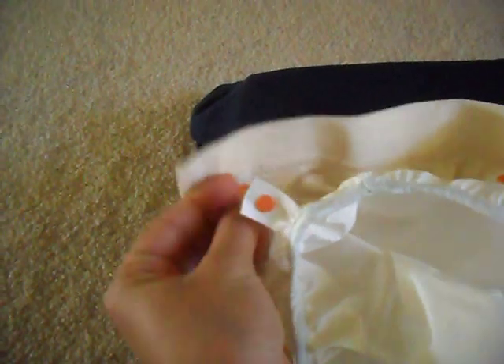They're the same buttons that you'll find in a lot of onesies, so they're pretty industrial strength — they're not going to go anywhere. So you have the G-pant; flipping the G-pant over, I'm going to snap in the snap-in liner. You see there's the top of the snap-in, here's the bottom of the snap-in, and it just snaps in just like that.